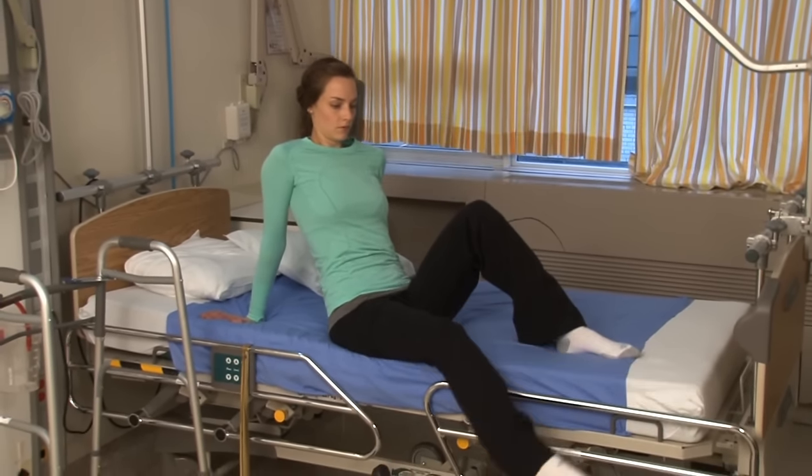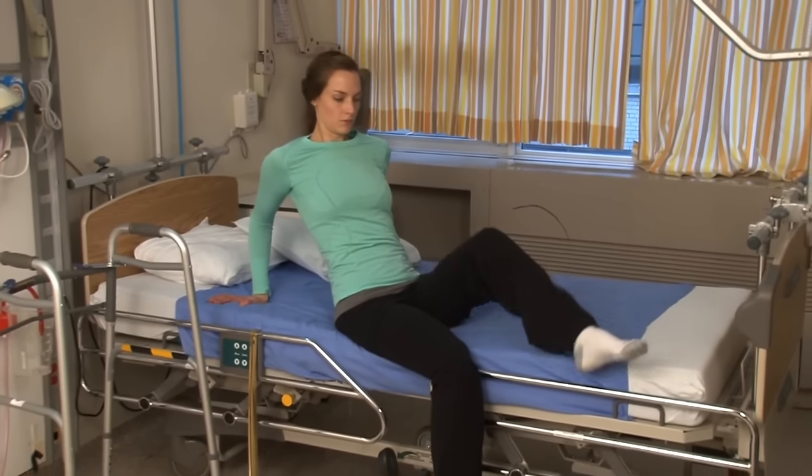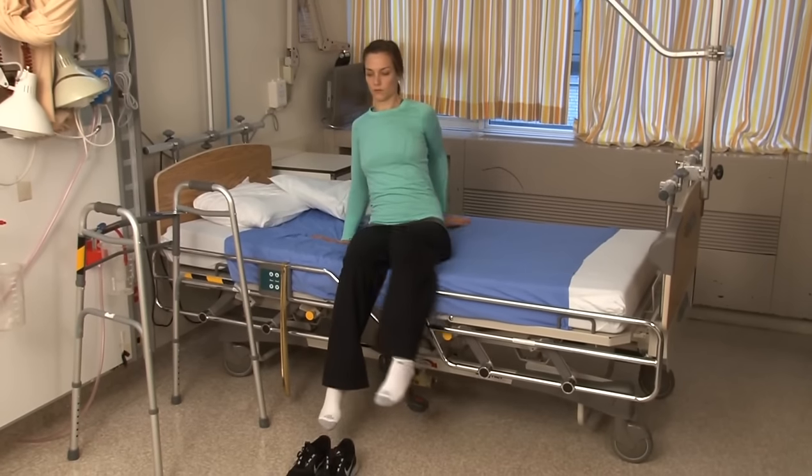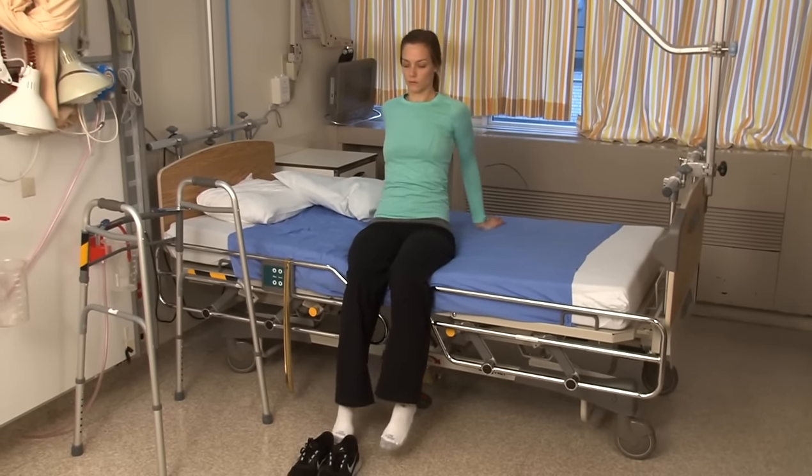Slowly move your legs over the edge of the bed, gradually coming into a seated position, with your arms providing support behind you. Slide your hips to the edge of the bed.